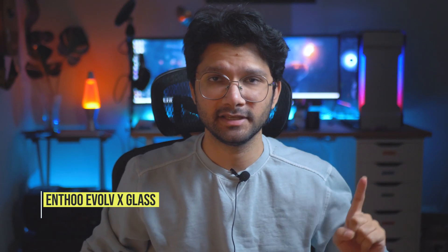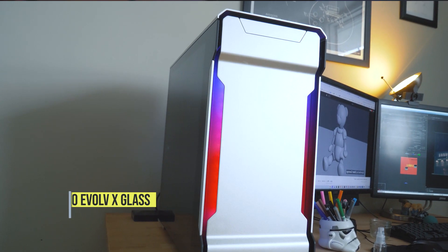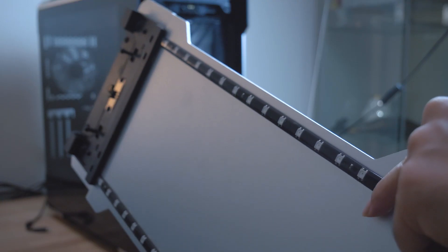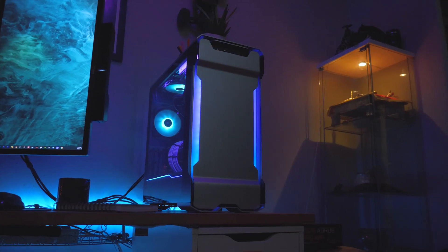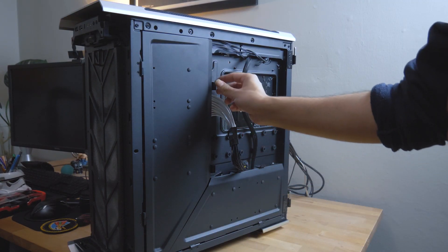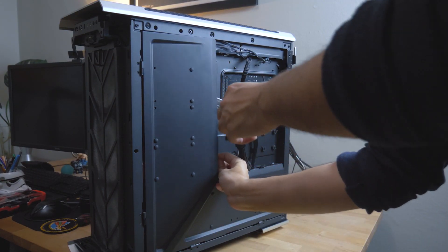For the case I went with the Phanteks Enthoo Evolve X, which you can see over here at the back. It's a great-looking case with a full aluminium body and double-sided tempered glass, which I think is pretty unique. It also has RGB strips in the front for nice lighting effects, a front USB Type-C port, and really good cable management — there are flaps at the back that close and hide all the cables away.